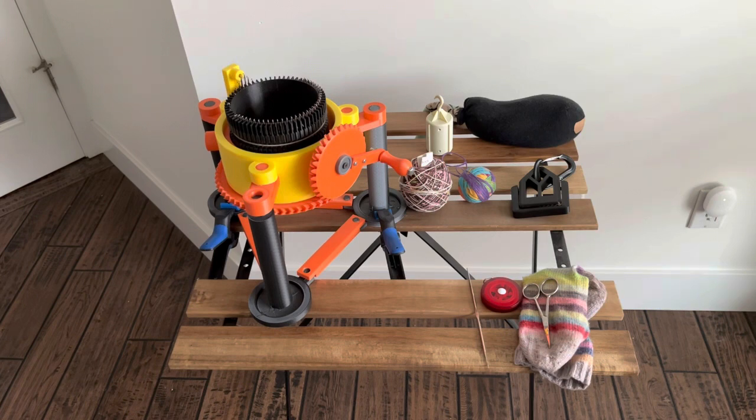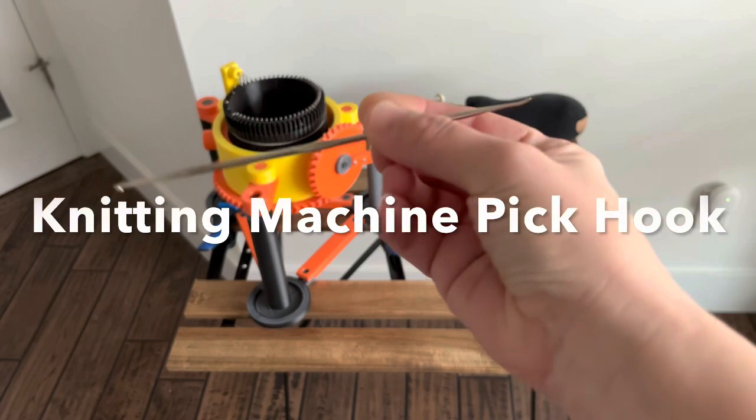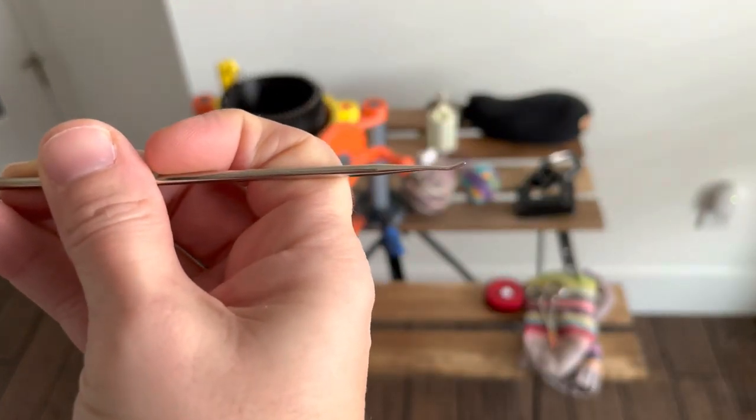In order to knit with a circular sock machine there is some equipment involved. I have my machine set up, some sock yarn, some waste yarn that I'll be using at the beginning and the end, and some tools like scissors, a measuring tape, and this small tool that I find very useful — it's got a crochet hook on one end and a pick on the other.